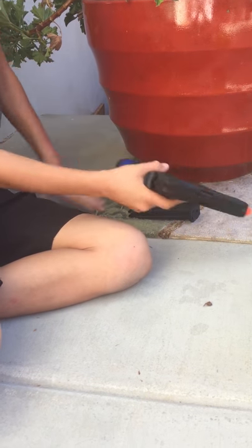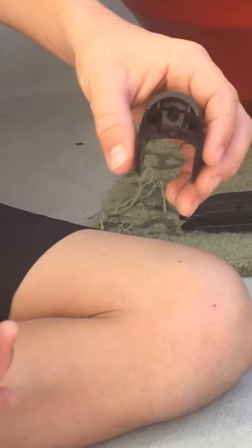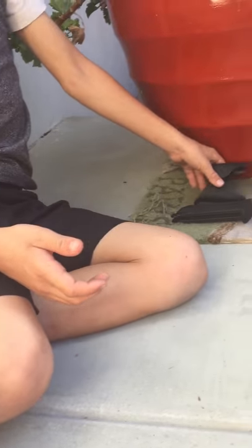You do have different handle grips. There's one handle grip here. I use the skinniest one because I have the smaller hand size. So you can just lay those down.